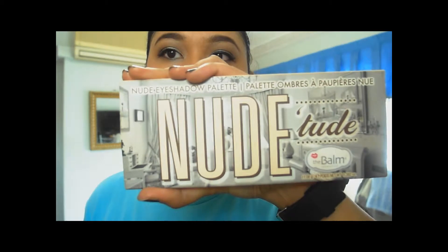Hi guys, welcome back to my channel. This is going to be an eye shadow tutorial, and this is basically the look that I'll be creating with this video. It's using my favorite palette, which is the Nude 'Tude palette. This is not a sponsored video, but it's just one of my favorite palettes to use for an everyday look. I'm going out on a Saturday and this is just my usual look.